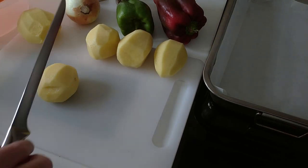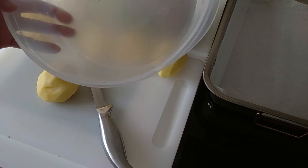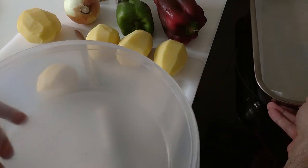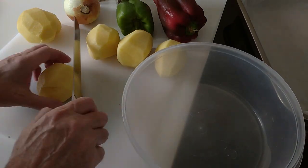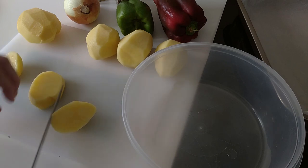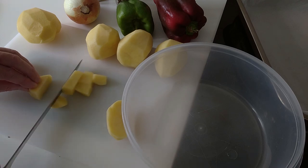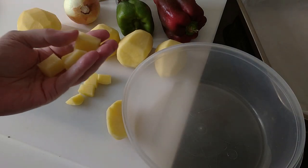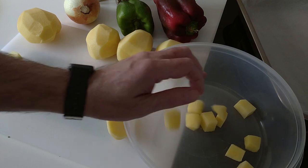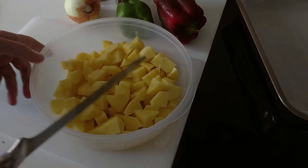Next, I'm going to cube the potatoes. I'm using this Tupperware — you can use a bowl or one of these. They're going to be small cubes today. We'll get all these cubes and chuck them in there. Right, so that's the potatoes done.